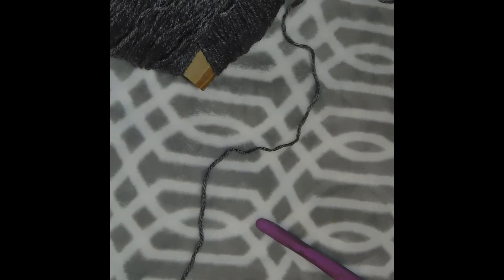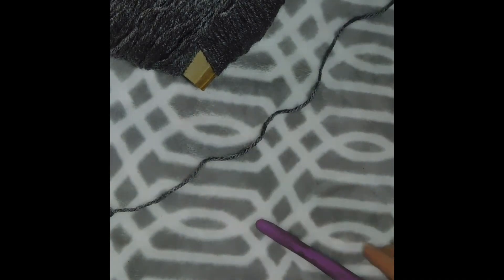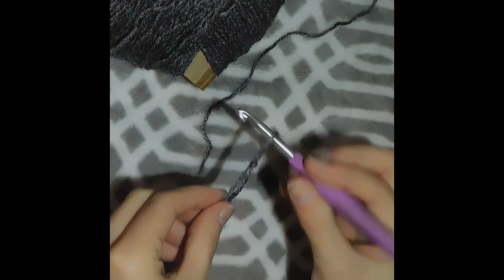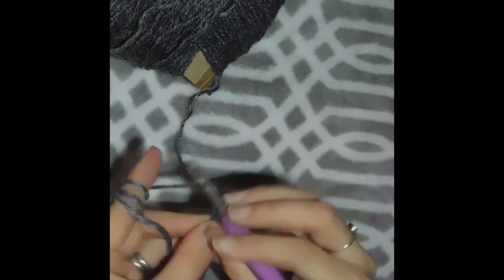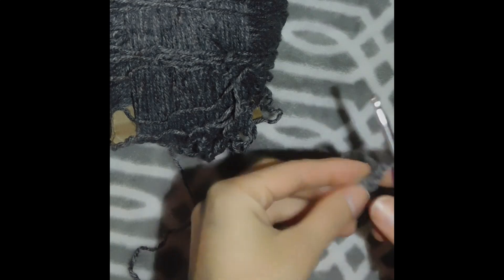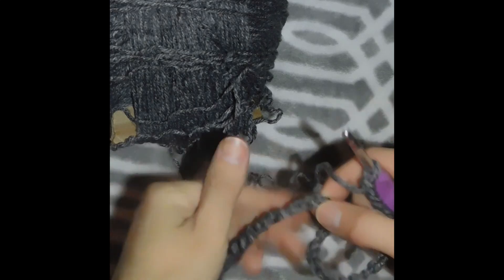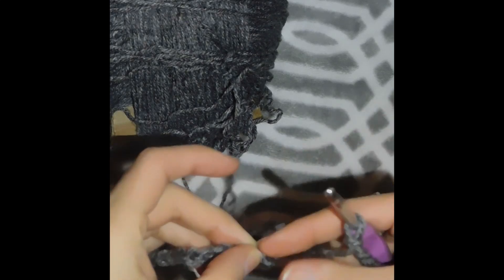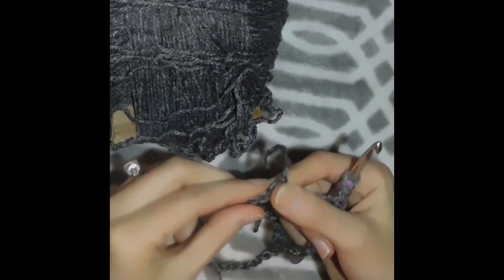The first thing I'm gonna do is chain 70, so let's go ahead and do that. I'll meet you once I finish my 70 chains. Okay, I just finished my 70 chains. Without twisting the chain, we are going to join with the first stitch.